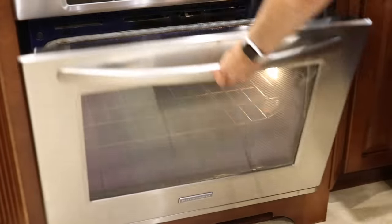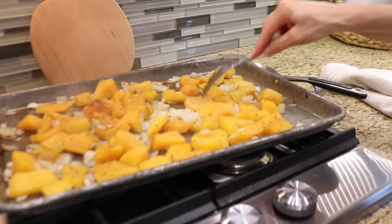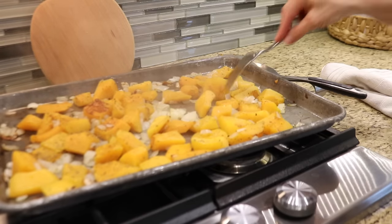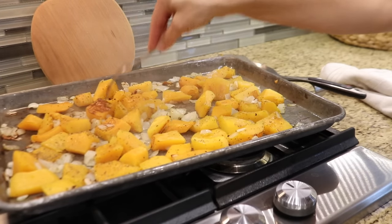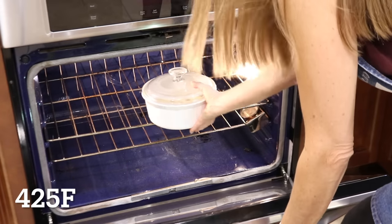The squash is ready to come out of the oven, but it needs to cool down before I can make the soup, so I'll set it aside and put the garlic in the oven. The garlic will take about 40 to 45 minutes to cook, so I'll have plenty of time to finish up in the kitchen before it needs to come out.